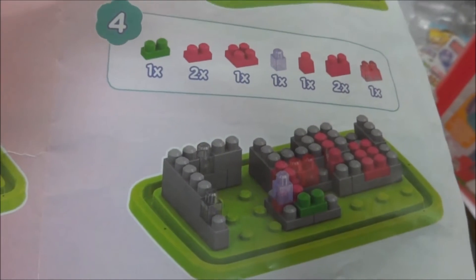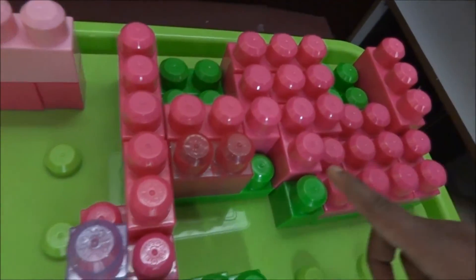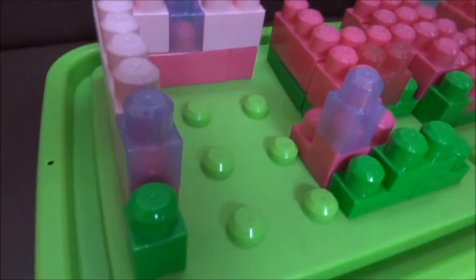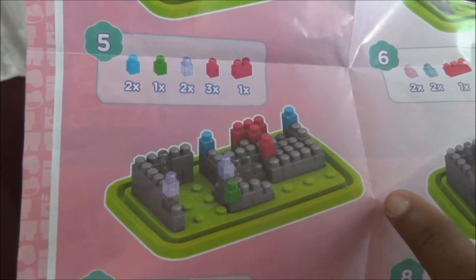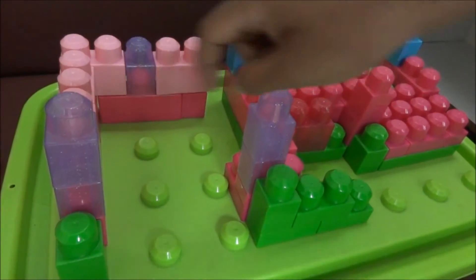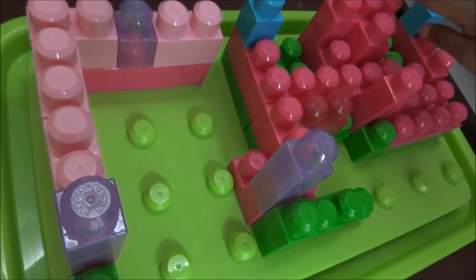Step 4 on the manual is also completed on the toy table — all the step 4 blocks are placed here, and new blocks are added here as well. Step 5 on the manual — new blocks are added here and here, and two blue blocks are also added. Some single blocks are also added. Step 5 is completed on the toy.